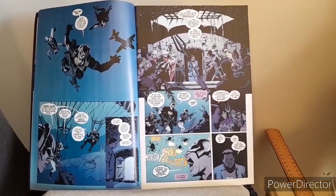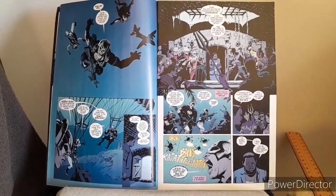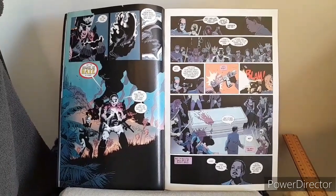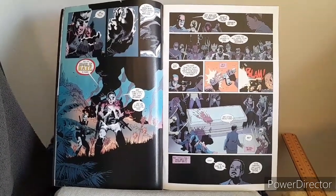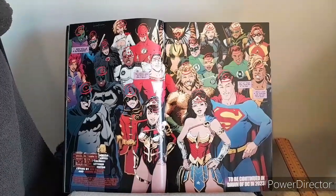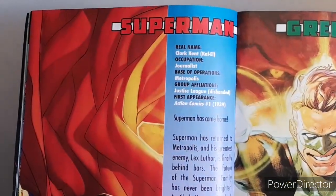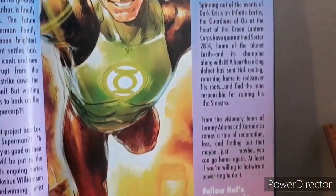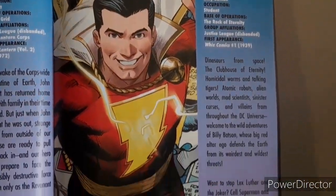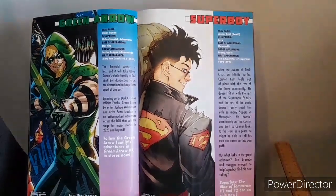We've got stuff happening in relation to Peacemaker, and we get to see the cast of heroes along with villains. We get to see a little bit more in regards to some of the events that are occurring. And last but not least the end of the story, where we of course get our character profiles.